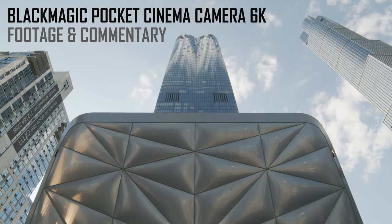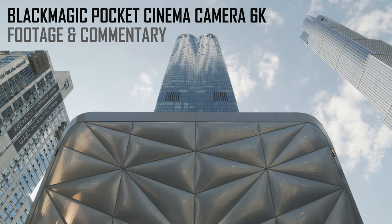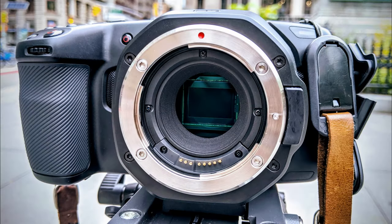This is Paul at Focus Pulling, and the objective of this video is mainly just to show you properly exposed and well-shot footage using the new Blackmagic Pocket Cinema Camera 6K.